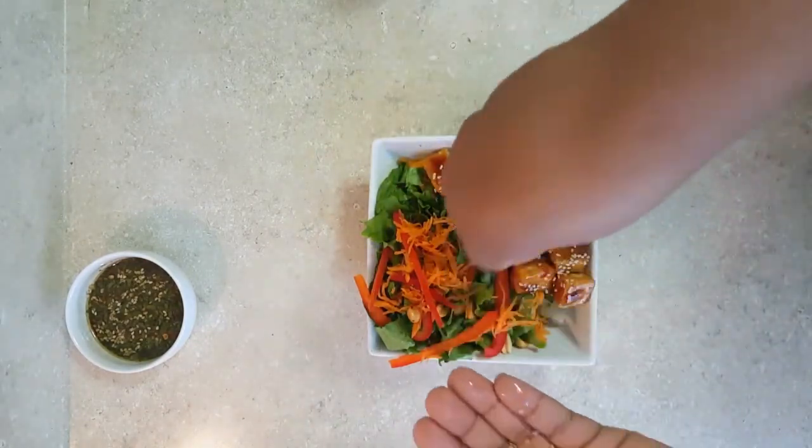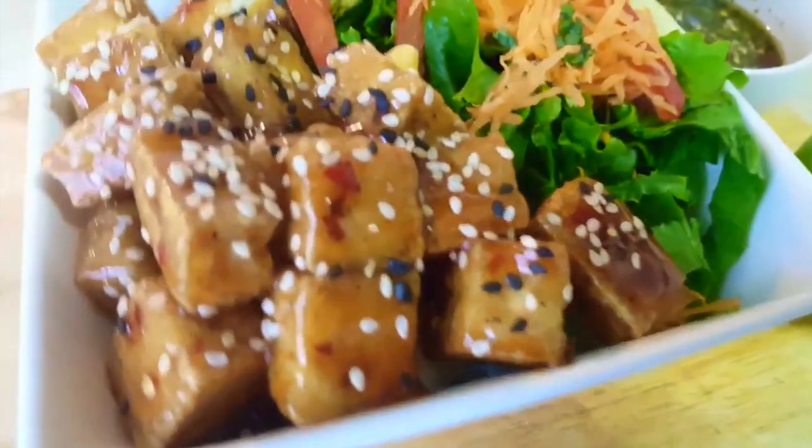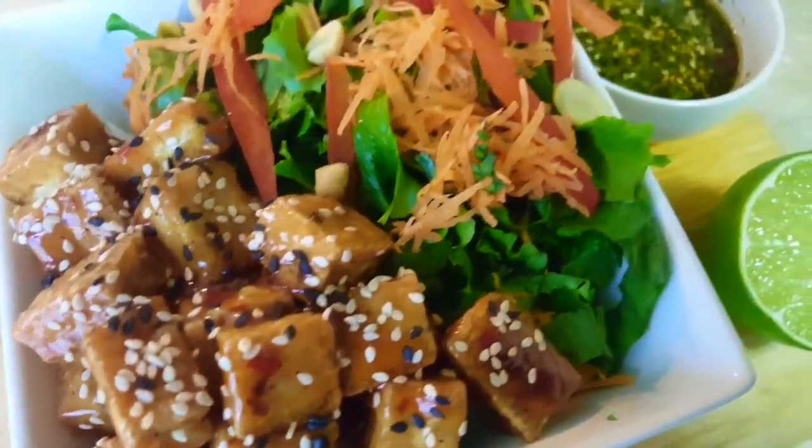That's it you guys! I'm going to top it with some sesame seeds — light and black toasted sesame seeds. Hope you try it out, hope you enjoyed, and thank you for watching!